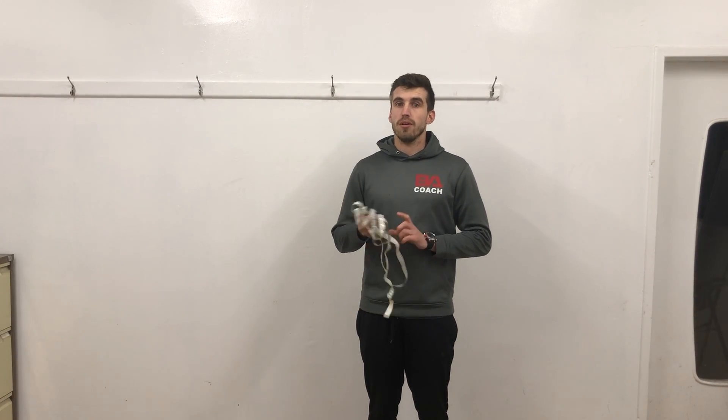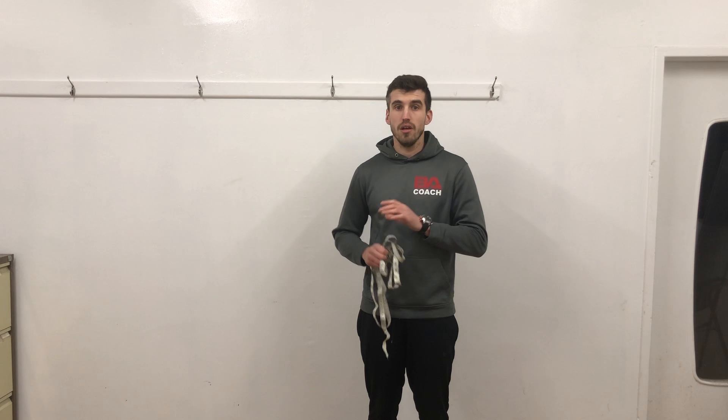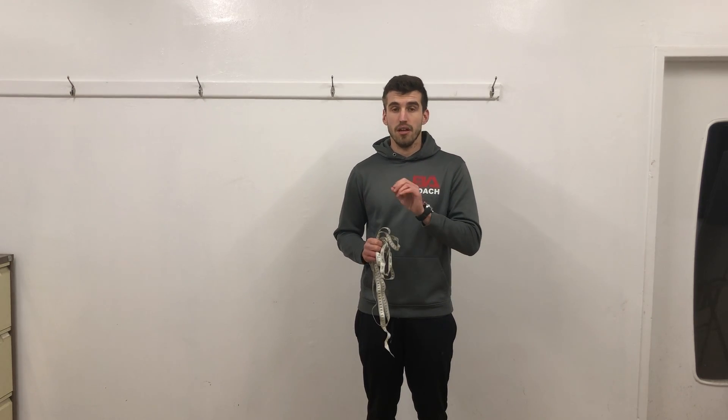Hello! So just a quick video on how to take your body measurements during the 6-week program. First thing you want to make sure you've got your body weight in kilograms. We use that for your calorie calculation and we'll do that each week. It works best if you do that at the same time and the same day — so either Monday morning or Monday evening, roughly the same time.